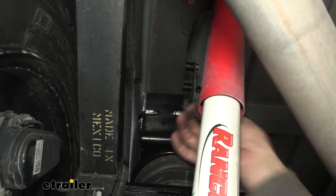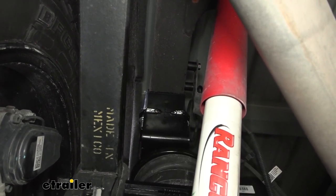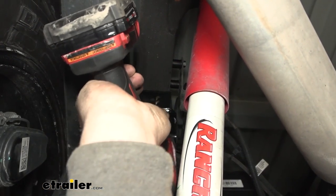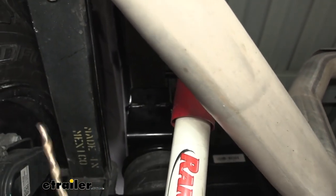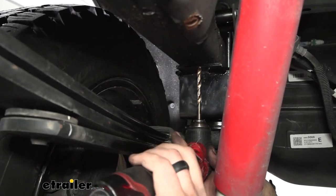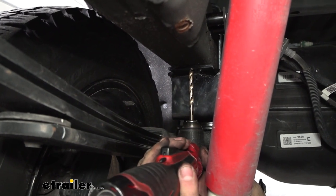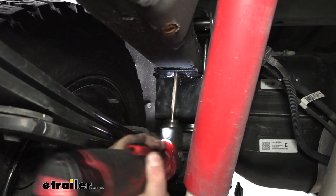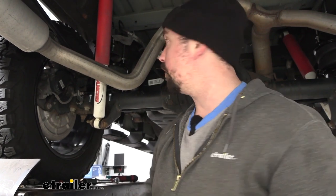Take a 5/16ths drill bit — on our top brackets these holes are gonna become spots where we put our self-tapping screws in place, so we'll drill these out. It's also pretty tight here, so I'm going to swap over to my right angle drill to get this accomplished. There are going to be two spots to drill on each side, so make sure you're getting all four drilled out total. Then take your self-tapping screws, get these in place, and torque them down.